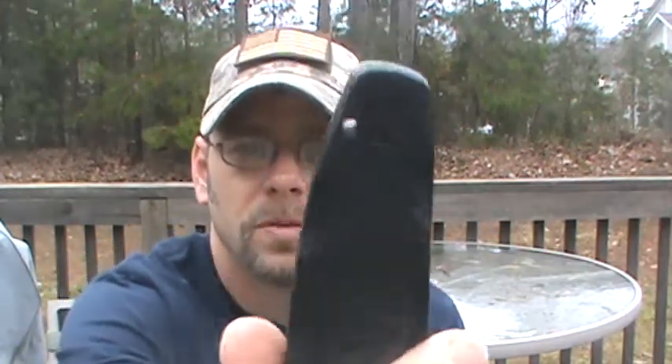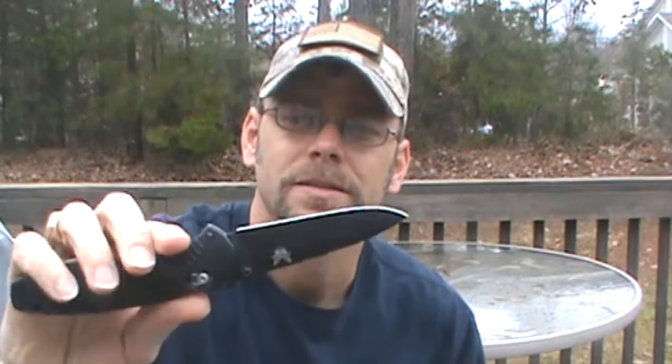It does have a reversible pocket clip, but it is tip-up only. Most of my knives I carry tip-down, but since it is spring-assisted, it kind of gives you the only real option of carrying it tip-up. And after carrying this for a while, I may be changing the style and the way that I carry my knives, because this has been awesome, to say the very least.